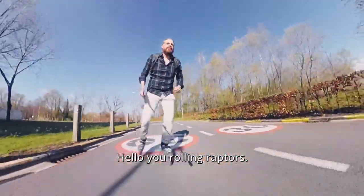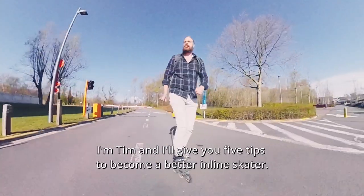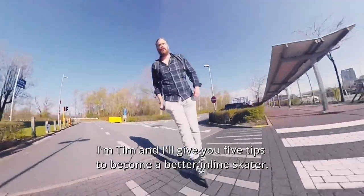Oi you Rollin Reptus! I'm Tim and I'll give you five tips to become a better inline skater.